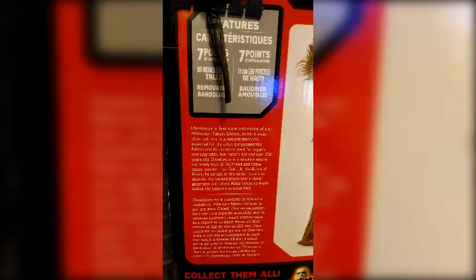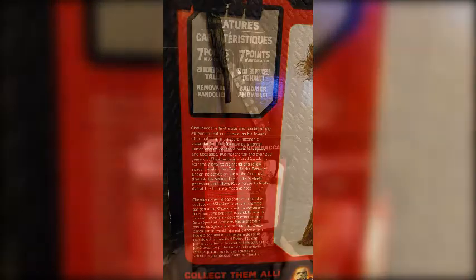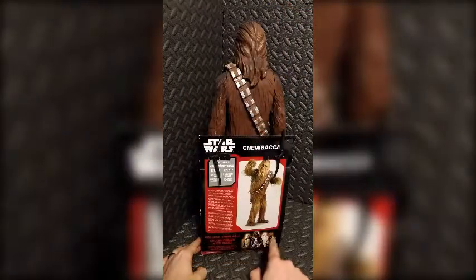Two meters tall and over 200 years old, Chewbacca is a Wookiee who is extremely loyal to his friend and fellow space traveler Han Solo. At the Battle of Endor, he serves on the strike force that disables the second Death Star's shield generator and allows rebel forces to finally defeat the Empire's massive fleet.